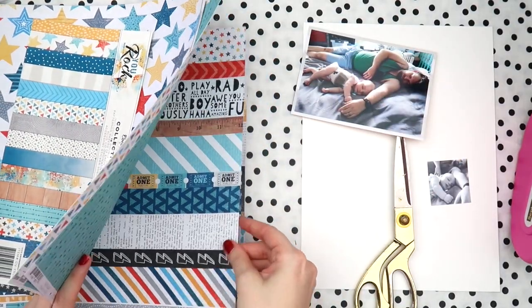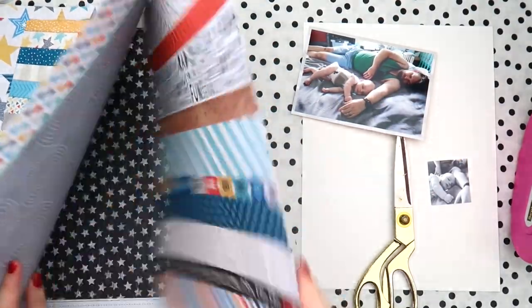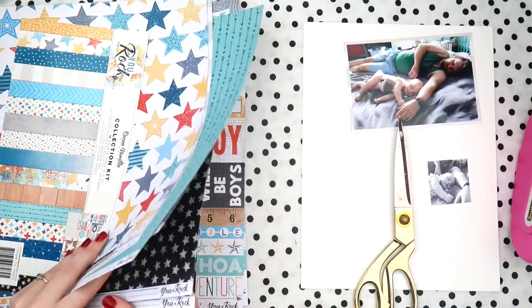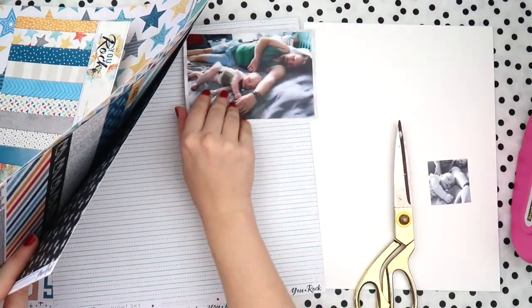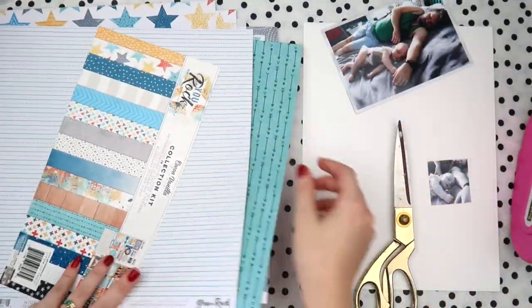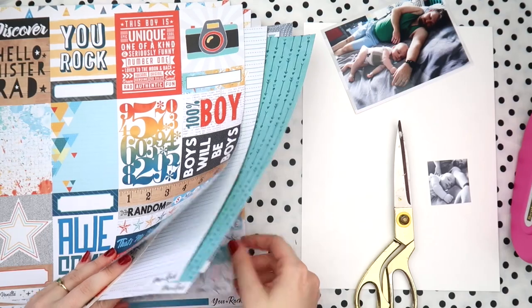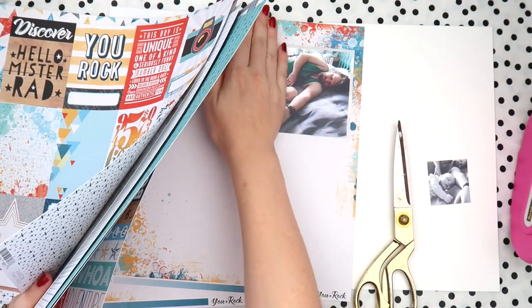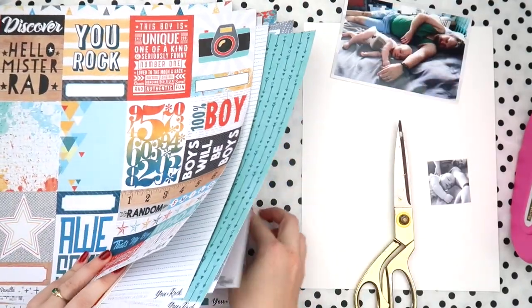Aaron changed Archie on the bed and then next minute I go in and they're both fast asleep in the exact same position. Of course the scrapper in me took 50,000 photos of this cute moment, picked my favorite one, and I have to make a layout of it. So the first thing I'm doing is matting my photo.